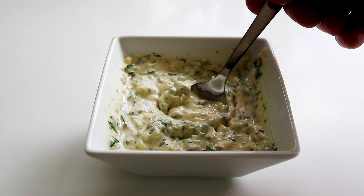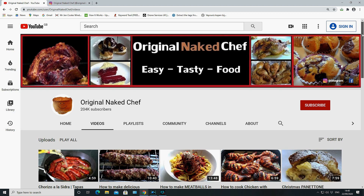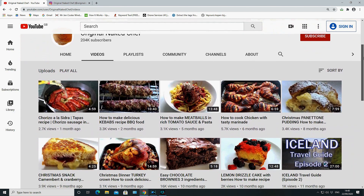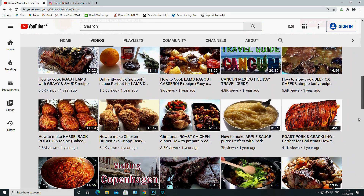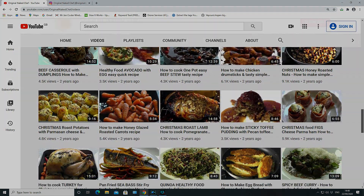A nice quick video today for this tartar style sauce. I hope you enjoy the sauce and enjoy the video. Don't forget to check out all my other videos on YouTube — I'll see you again soon. The Original Naked Chef.